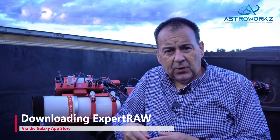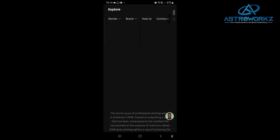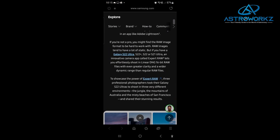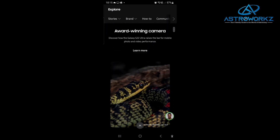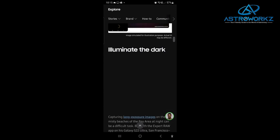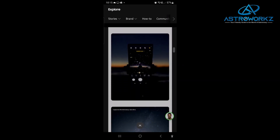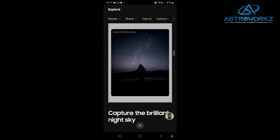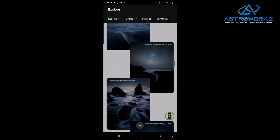To access and use raw files on your S series phone you'll want to download and install Samsung's Expert Raw app from the Galaxy App Store. It's a free download, but to use it you'll need a compatible phone from the list of devices. Note that you won't find Expert Raw on the Google Play Store or third-party app stores — you will need to download it from the Galaxy Store, so head over there and create an account.